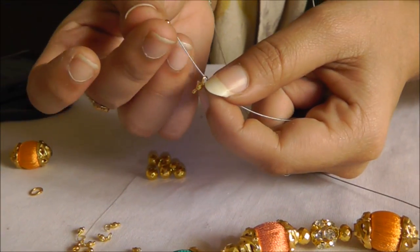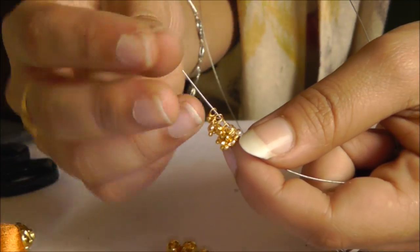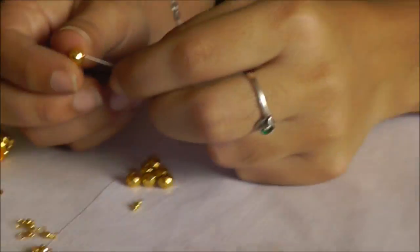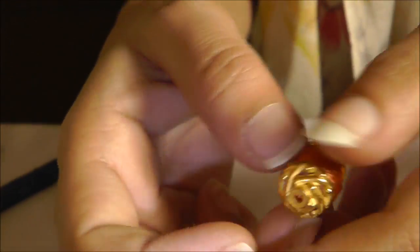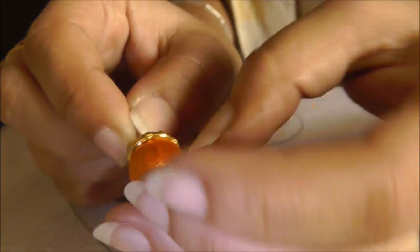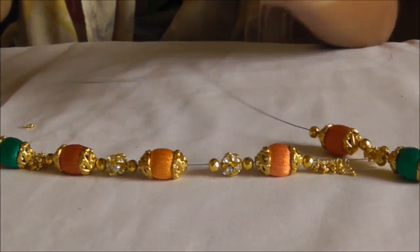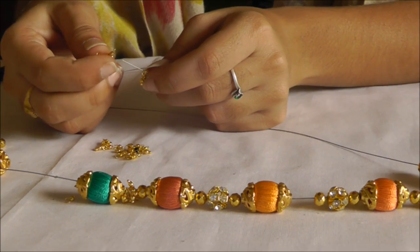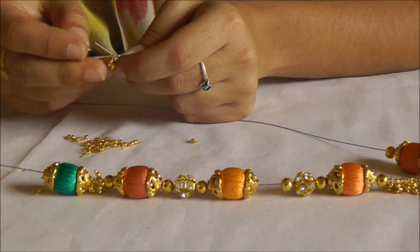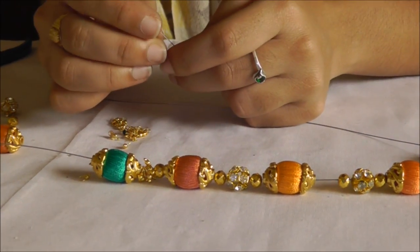Starting the bottom part: I've first put a golden bead and now I'm putting the jerry beads — about 10 small gold drops. The second layer has started. Again I'm putting another golden bead followed by the silk thread bead, then another golden bead followed by jerry. For the middle two positions I'm just going to put stone beads in the center because they look very attractive and shiny.